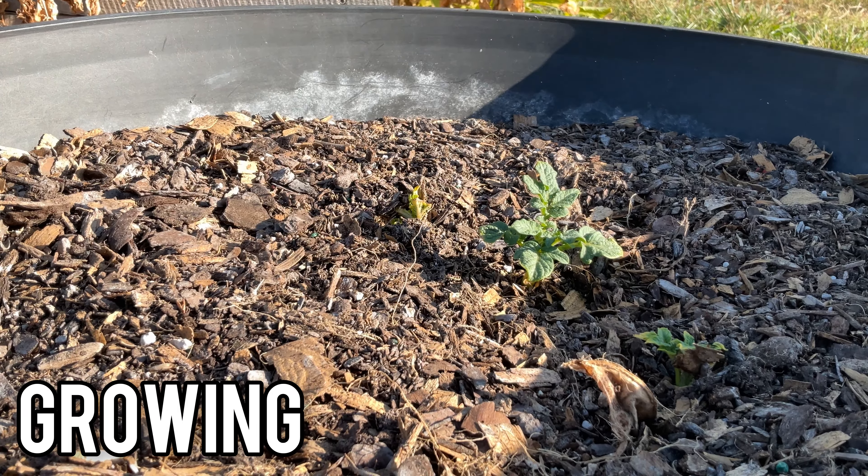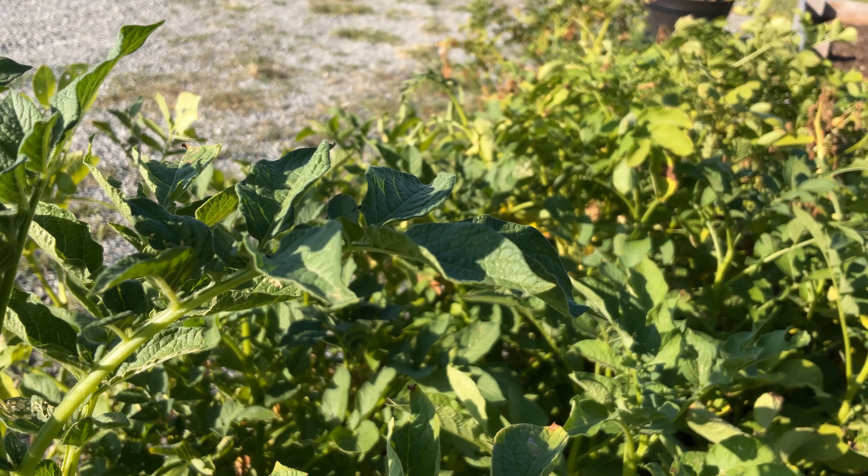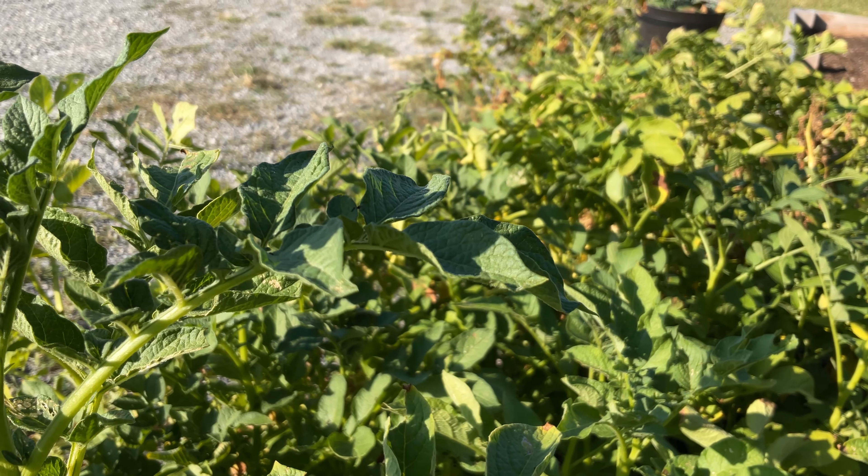We are going to be using raised beds to grow our potatoes. There are other methods, but we decided to go with raised beds because not only do they work well with other plants, but because where I live we don't have very good growing dirt, and the raised beds hold the good topsoil very well.